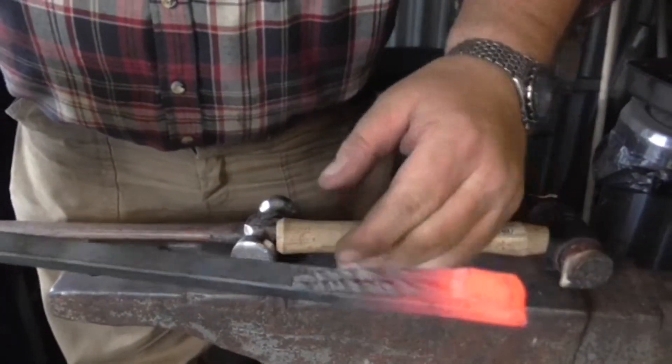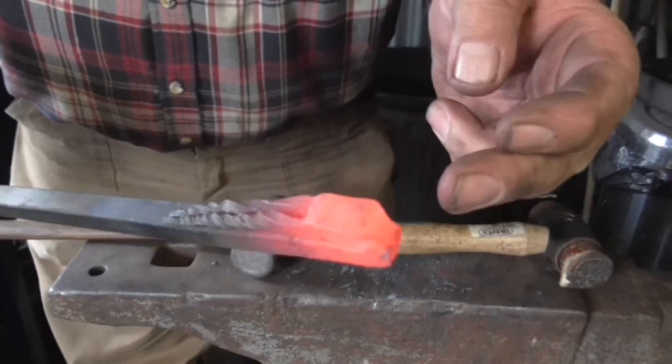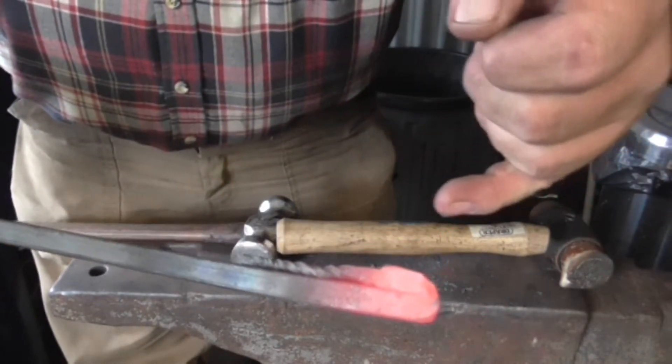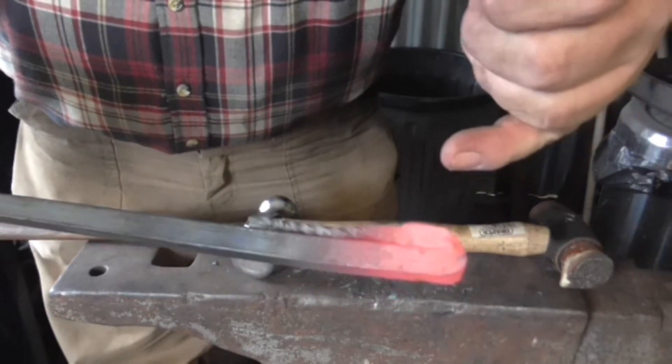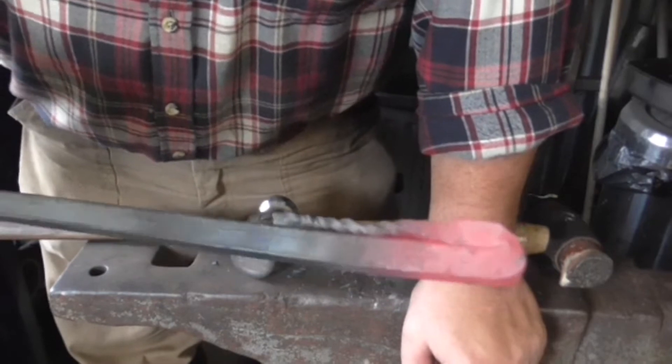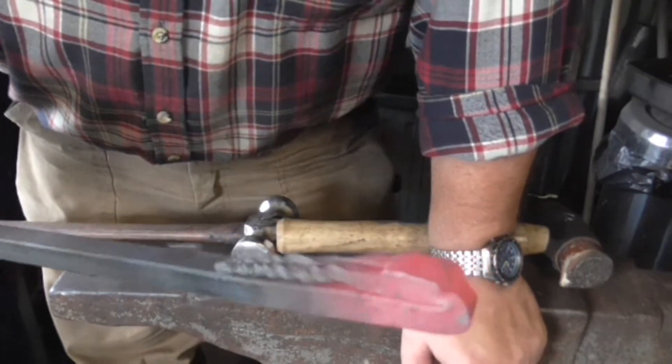The horns need to be folded back along the bars so that when I heat this part to forge weld it, they don't burn. Now I know some people get confused in different countries, but a weld like this in this country is called a faggot weld. And I hope to do it now.